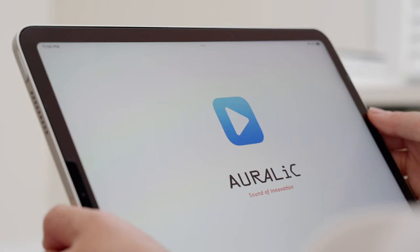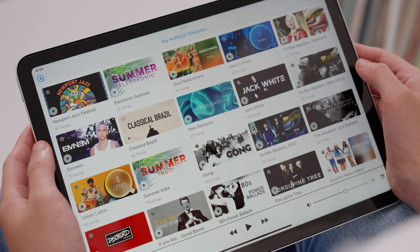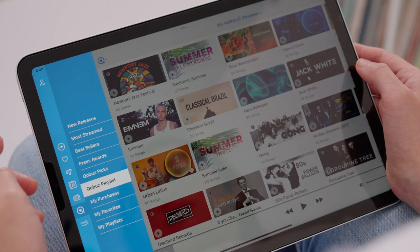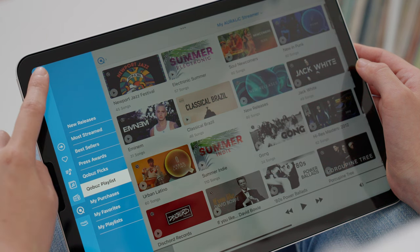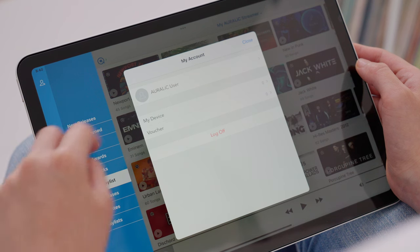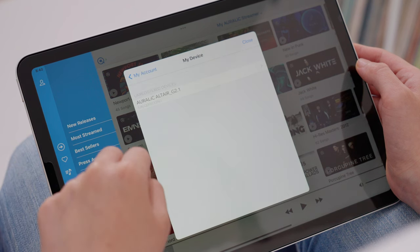To begin activation, touch the blue icon in the upper left corner of the Lightning DS app to open the menu. Then touch the account icon in the top left corner of the menu. In the window that opens, select My Device in the middle of the screen and choose the unregistered device that you want to activate.